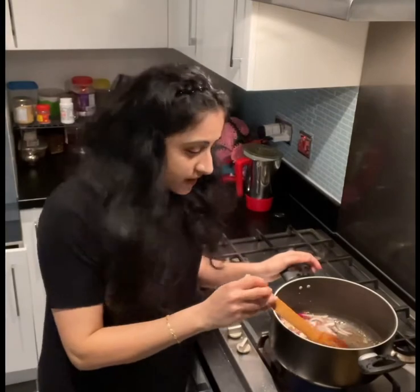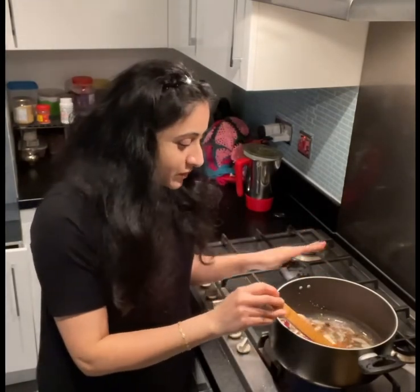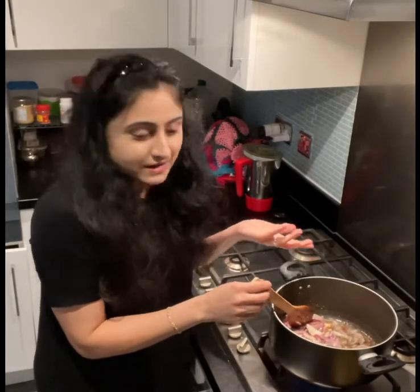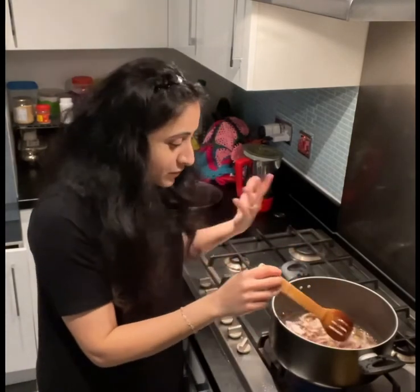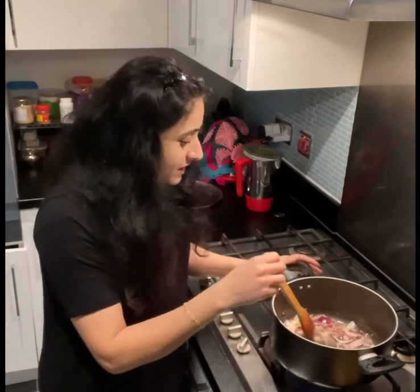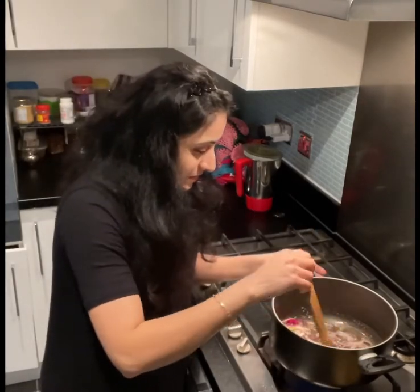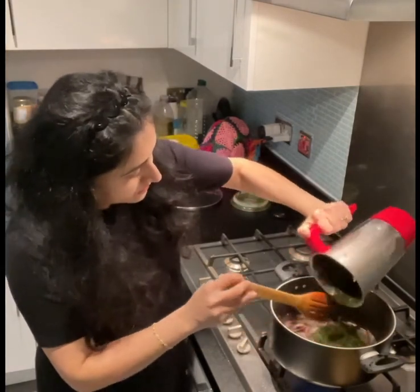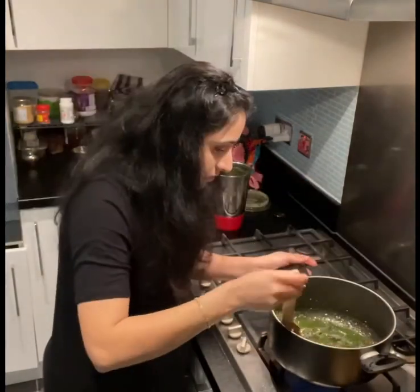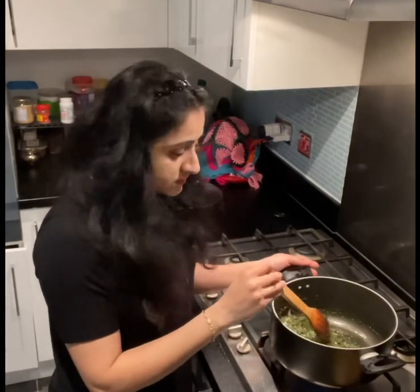Divya, auntie may say this recipe is not exactly like auntie's, because I don't remember all the ingredients, but I've added some of them and a few add-ons. Maybe I forgot something, but yes — my favorite is aloo bhaat. Now I'm adding the paste and frying it until the raw smell goes and the oil separates.